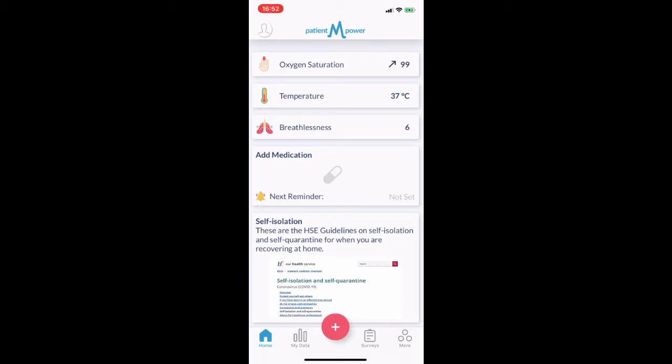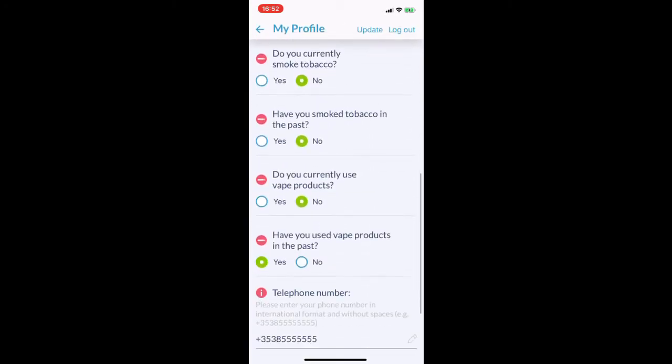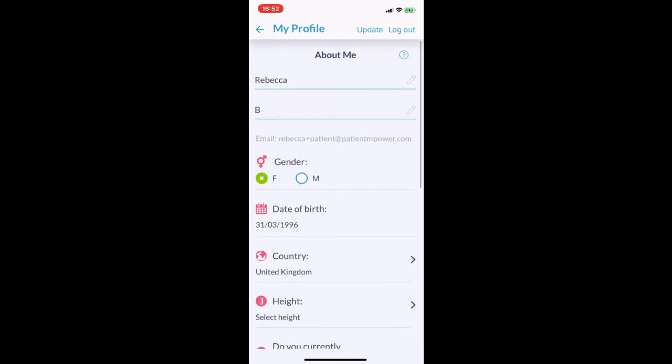There are a number of measurements we are looking for you to take using the app. Before taking the measurement, please take time to fill out the profile information. This can be found by selecting the outline of the person in the upper left hand corner of the screen. Once it's filled in, press update.